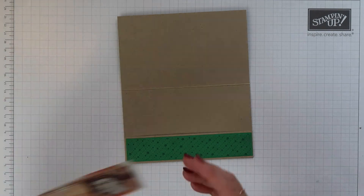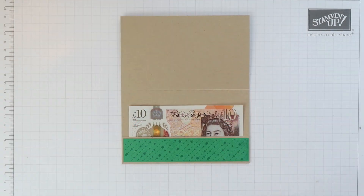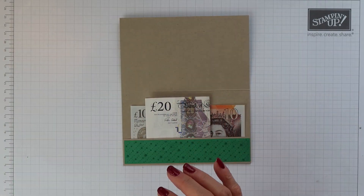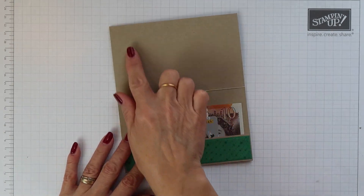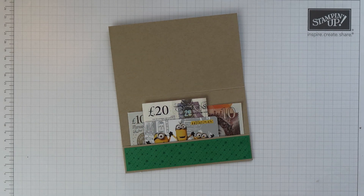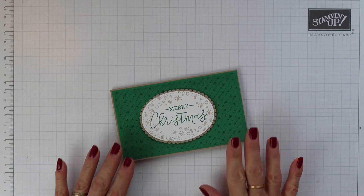Inside I've created a little pocket where you could add some money or you could add a gift card. If you wanted to, you could add a white cardstock panel at the top so you could write a message, but I've left all mine blank today.